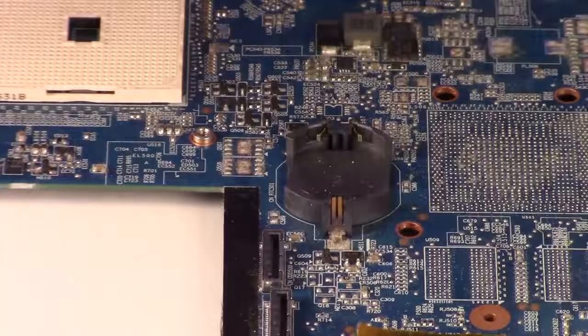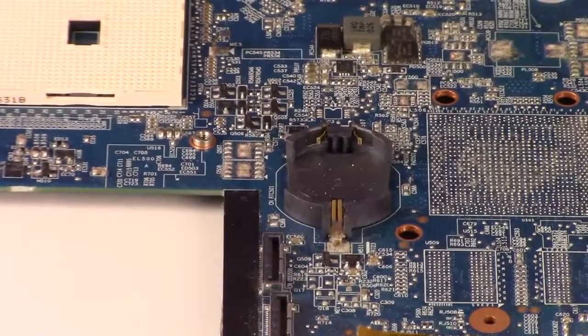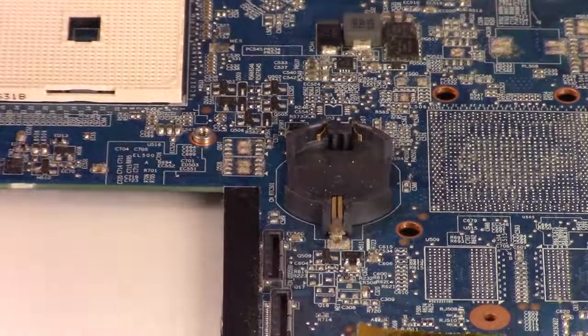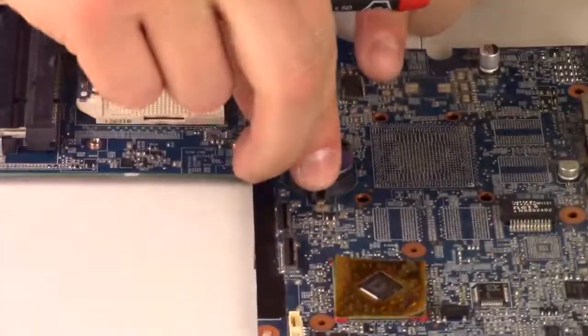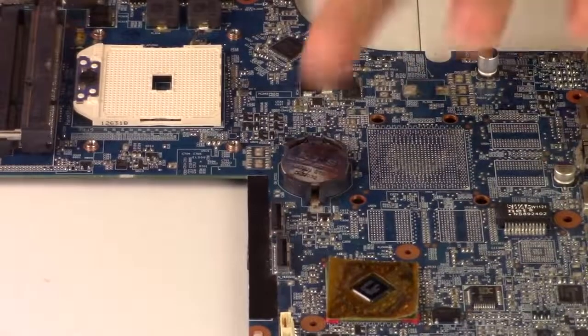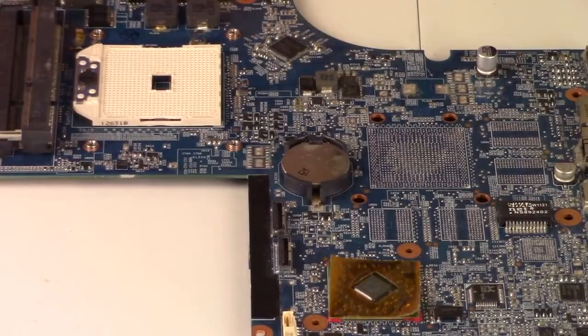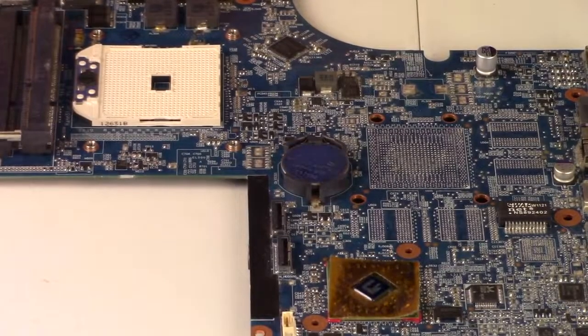You want to hold this out for 15 to 20 minutes. Then after that time, you're going to reattach it — it's very easy, just put it in there, a lot easier going in than out. Do that after 15 to 20 minutes, and that should be enough to reset your BIOS system.